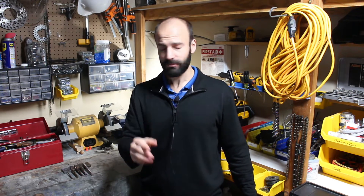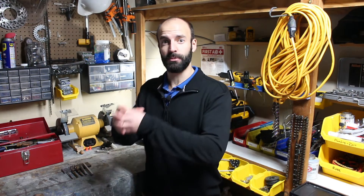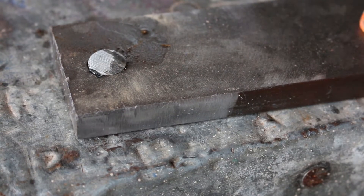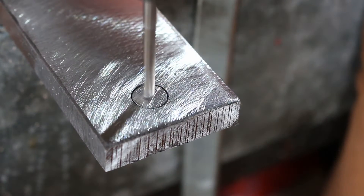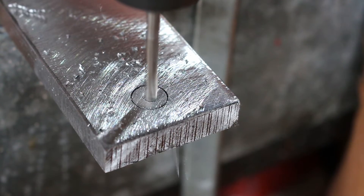So once you have the precisely sized hole, you take some shaft stock or some dowel stock, or maybe you turn down some round stock to a precisely sized plug, and you can pound in the plug. If it's a good press, you can center punch it and drill right into it without the plug coming out. The plug and the plate will basically be one piece of material with a good press.